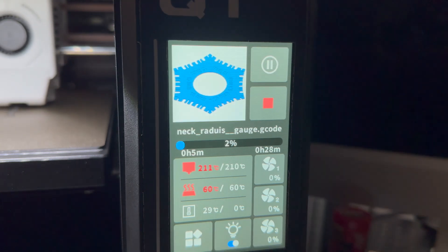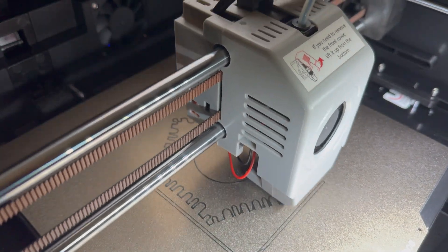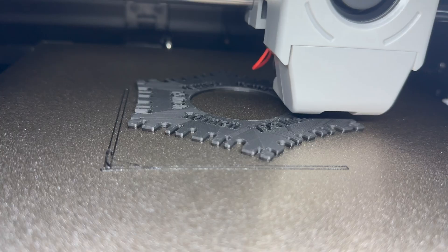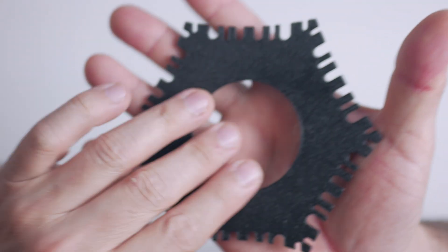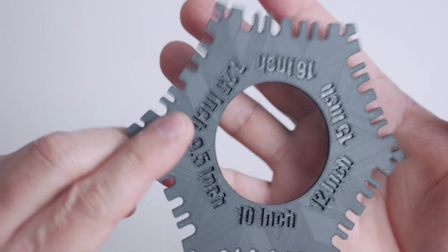Then I moved on to an over-the-string tool — a fretboard radius gauge meant to be placed when you have strings on the fretboard. It has notches so it can fit over the strings. The nice surface finish is on the bed side, and the top has all the text on it. I downloaded all these things for free — the knob, the picks, the Telecaster control plate, the humbucker pickup ring, the pickup cover, and this gauge. All free to download and print yourself.